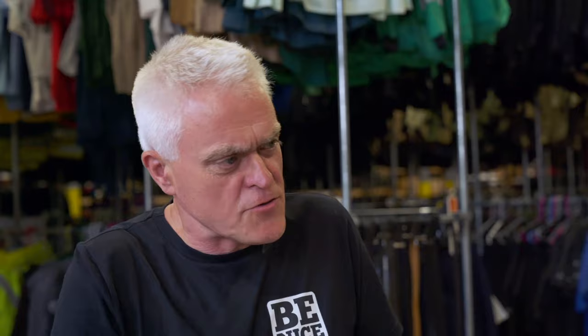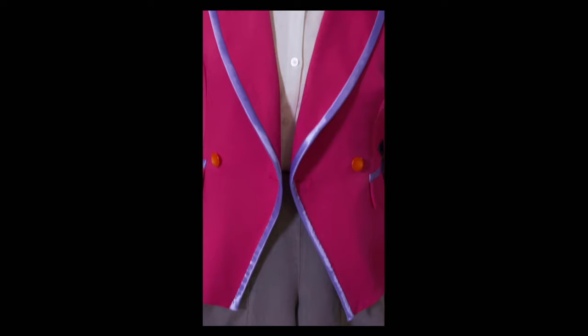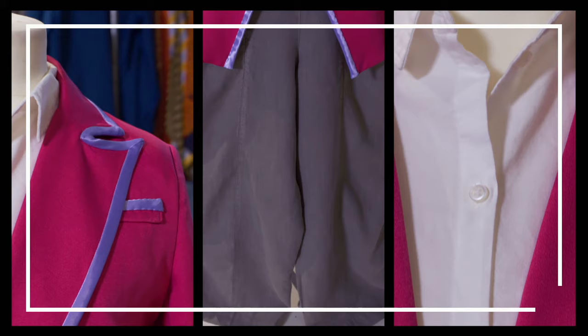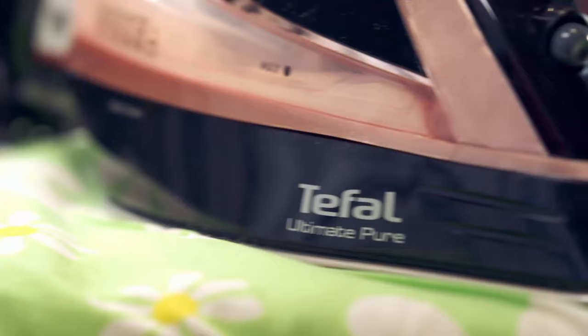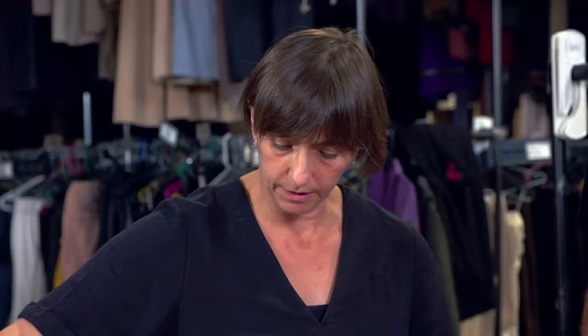Let's move on to some more conventional horizontal ironing. Julie has some outfits from previous hires that need ironing before they can go back out on another production, so it's a good test to see how both models fare at everyday ironing. Our two outfits are made up of three garments to test how the irons cope with different materials. Let's see what the premium Tefal can do on a polyester jacket — the weight's good, and it is ironing nicely.